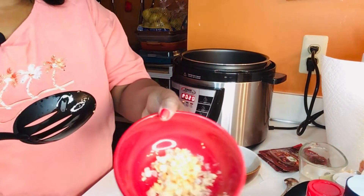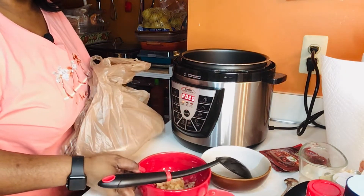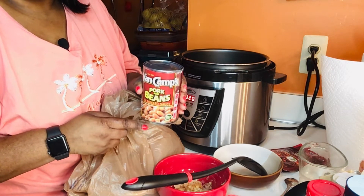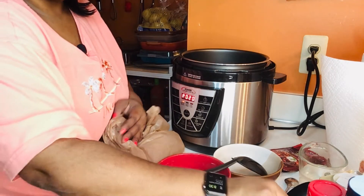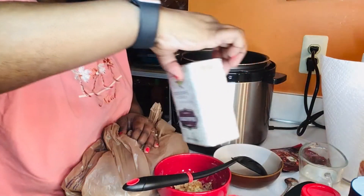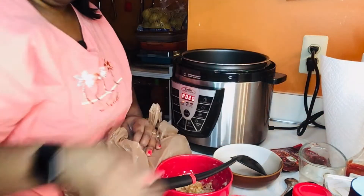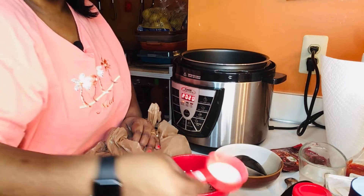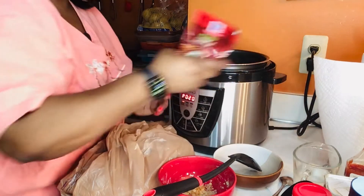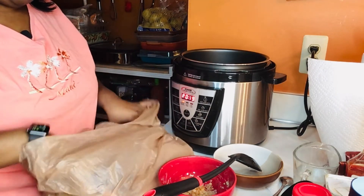Our vegetables are done sautéing — the fresh garlic cloves and onion. Before we add the ground beef, let me show you everything we're going to use. I'm using one 15-ounce can of Campbell's pork and beans, tomato paste — about one to two teaspoons — chili powder, onion powder, fresh ground black pepper, garlic powder, ketchup — about one cup — about a tablespoon of granulated white sugar, half a cup of water, and two packs of McCormick mild chili seasoning. I also have about three pounds of 80/20 ground beef.